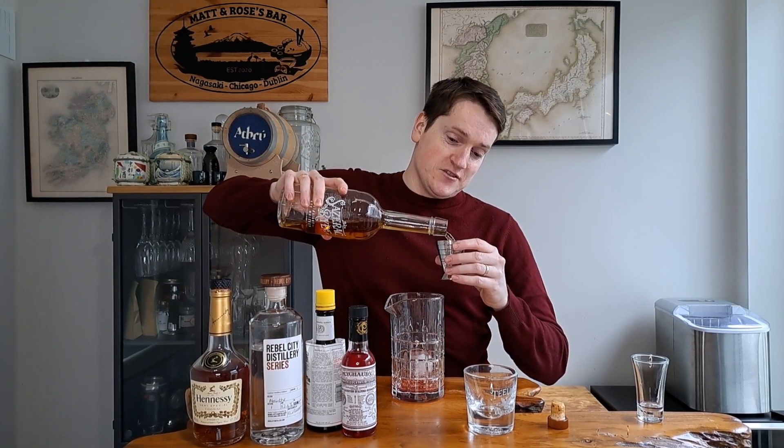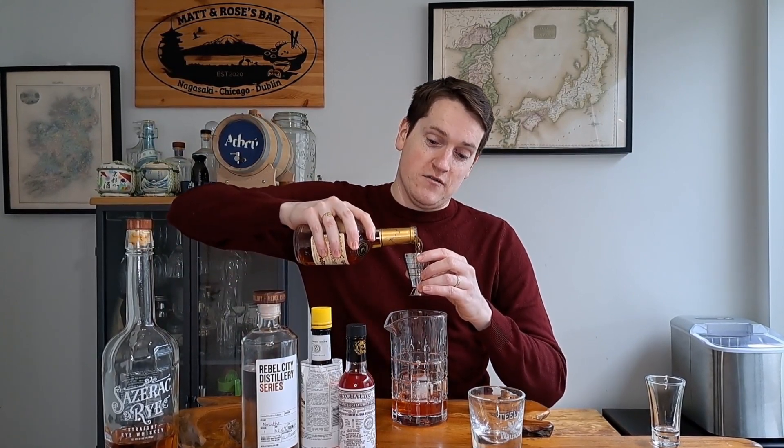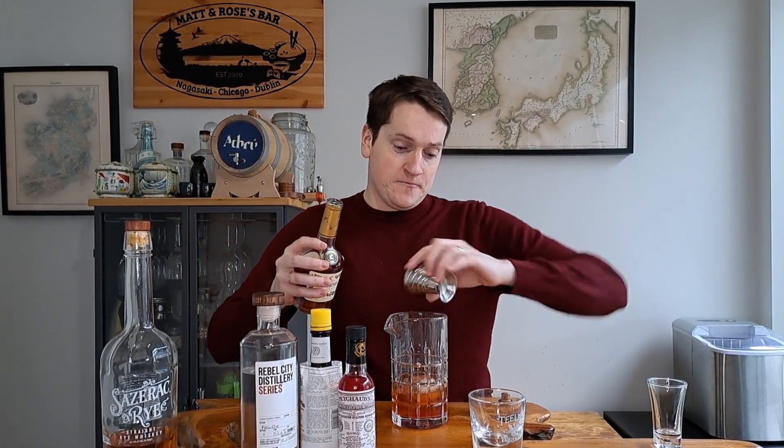Now we're going to add an ice cube into our mixing glass and then add our spirits, stir it down, and strain it out. This is going to be one ounce or 30ml of rye whiskey — I'm using Sazerac rye because it comes in at 45% ABV, has a nice bit of weight, a nice rye profile, and of course it's the Sazerac whiskey. Then I'm going to use Hennessy cognac, one ounce, because I like splitting my base.